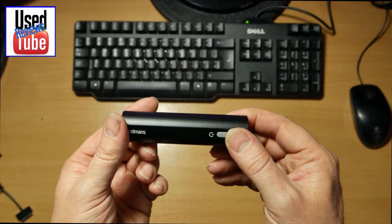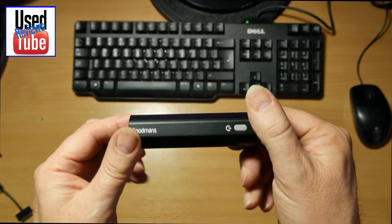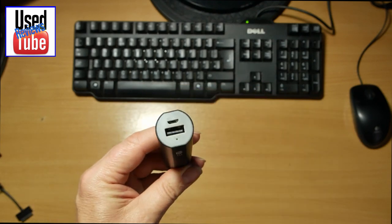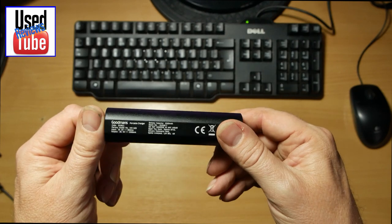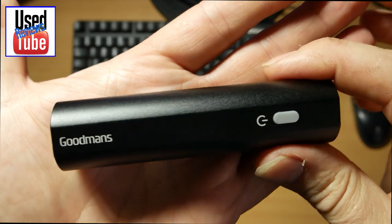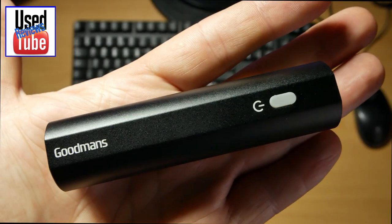But basically, that's it. It is exactly what it says. I have used it to charge my GoPro and it does exactly what it says on the tin. Obviously it's only got a 1 amp output, so it's only for smaller devices. But there you go — that's your B&M, or Goodman's, mini power bank.